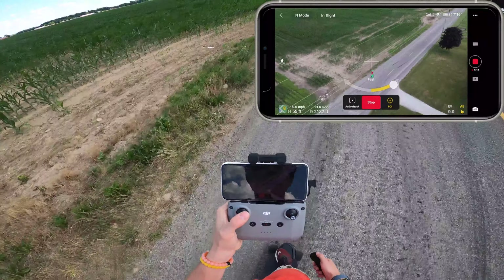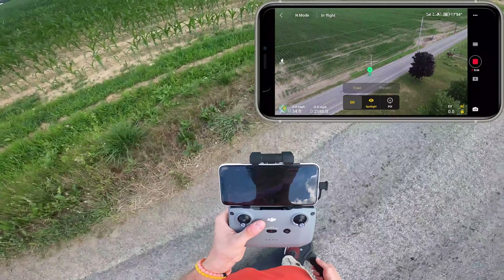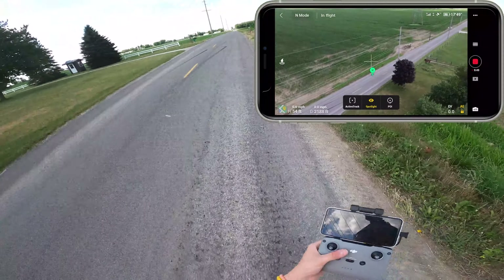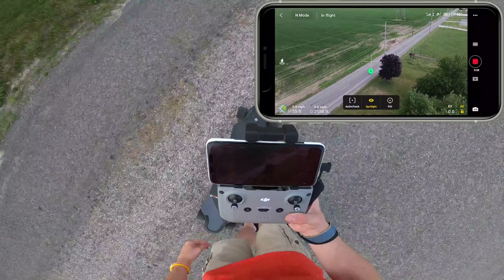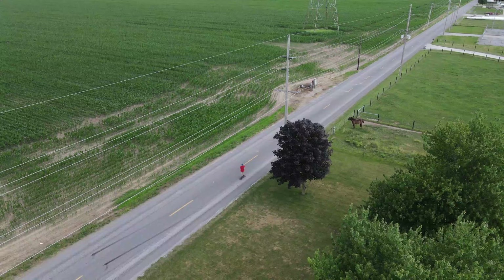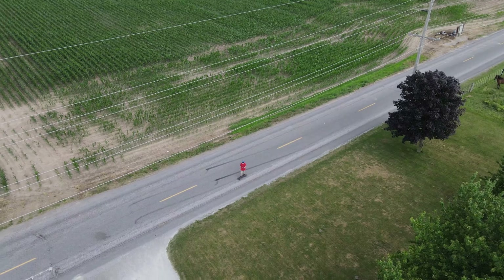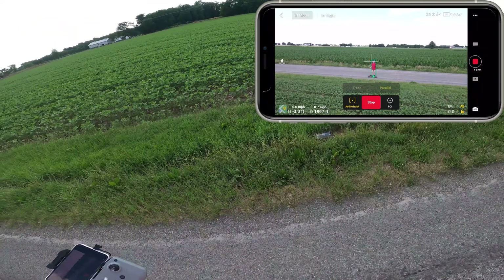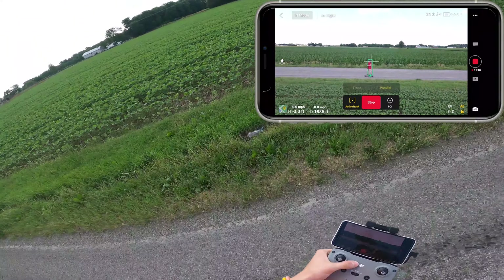I'm getting pretty close to power lines now, so I'm going to stop this mode — you can stop it on the app itself. There you have it — those are the autonomous flight modes of the Mavic Air 2. Now I'm going to go as fast as I can on this board just to see if the drone can still track me. It's still locked on even though there's not much of me in the image — I think it helps that I'm wearing this bright orange shirt, which makes the contrast between the road and myself really easy to see. Let's take off and go.